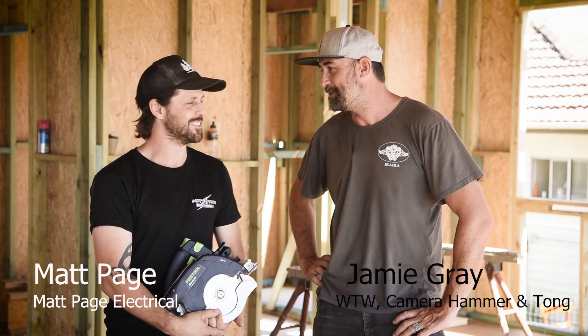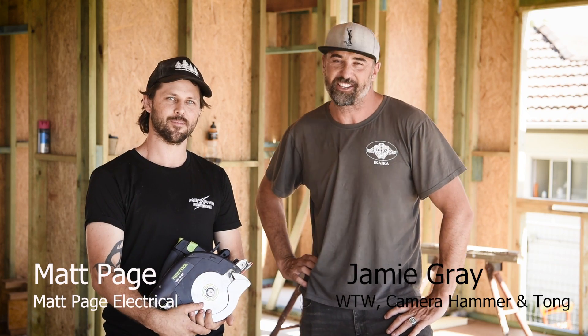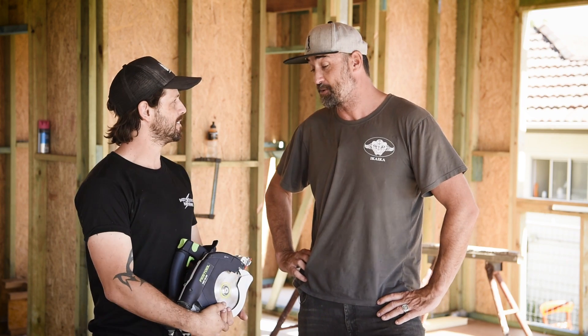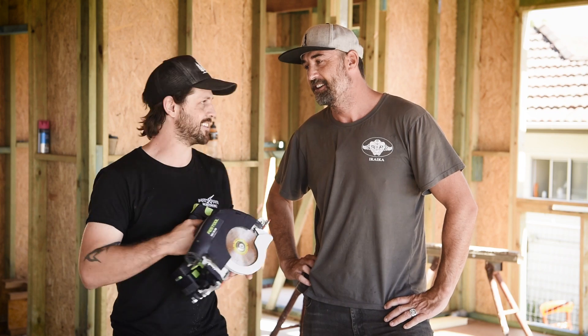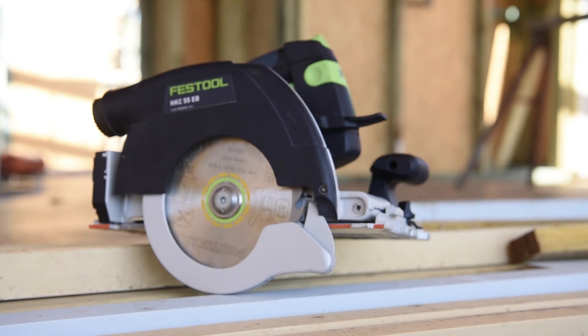Good day tradies, my name is Jamie Gray and I'm here with my good mate Matty Page. Look we're here on the northern beaches, the cicadas are singing. It's about 40 degrees and it's going to be an awesome day. We've got the Festool HKC 55 here to have a look at — pretty much the Rolls Royce of the circular saw world.